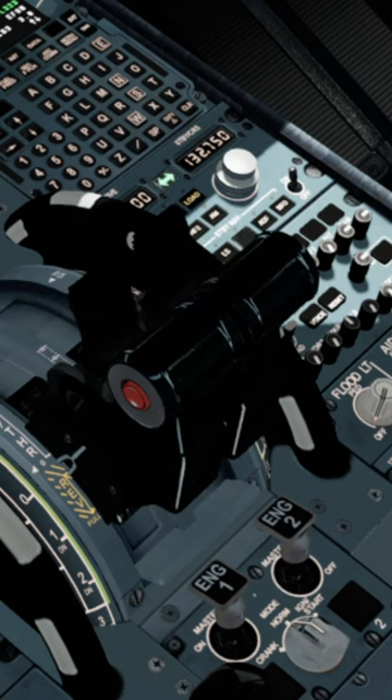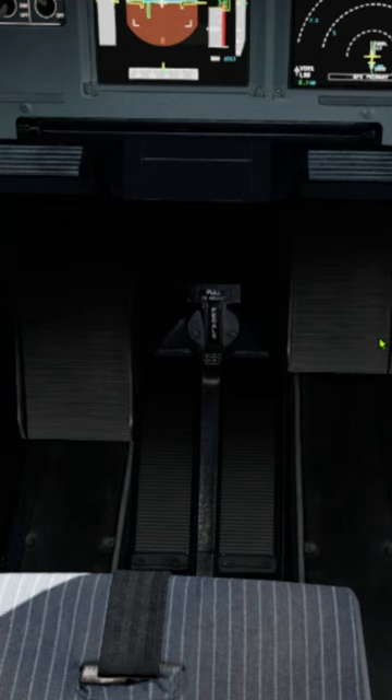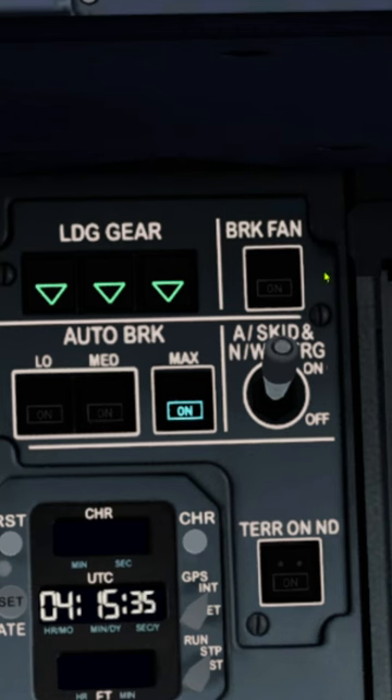The A320 loss of braking procedure is simple. First, you select full maximum reverses. Take your feet off the brakes. Then order the anti-skid to be turned off.